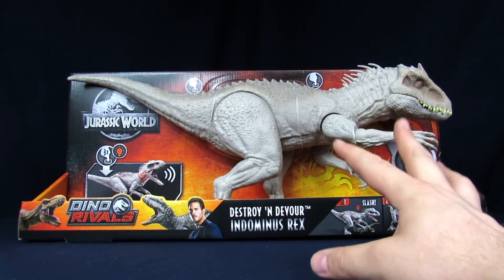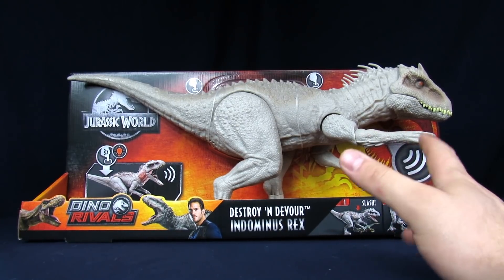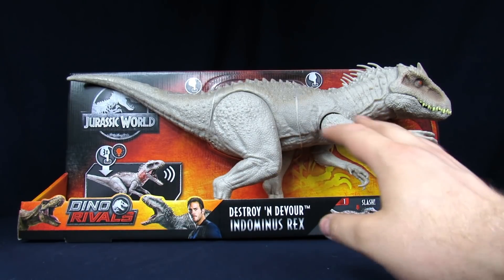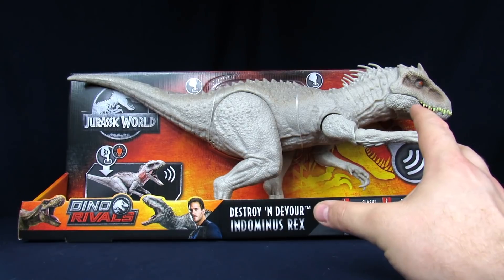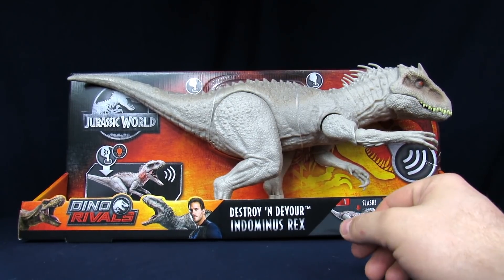Than what we had previously with the Hasbro Jurassic World figures. That figure was okay when it came out — it's a fun figure, but it's not something you really want to display, per se. I already see a couple issues, but for the most part it looks fine. Hopefully. We'll know more once we get into it.